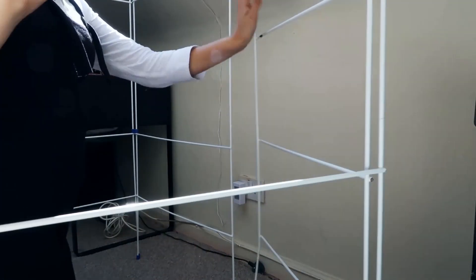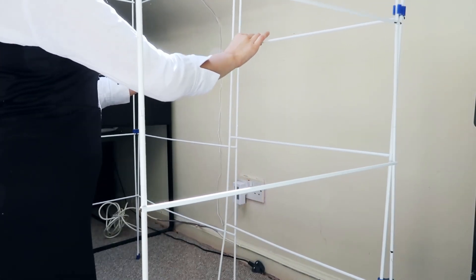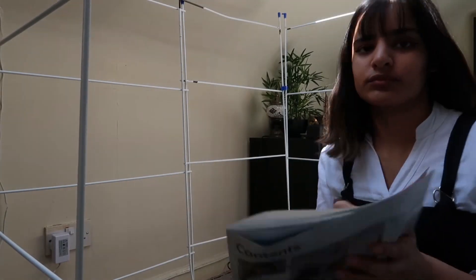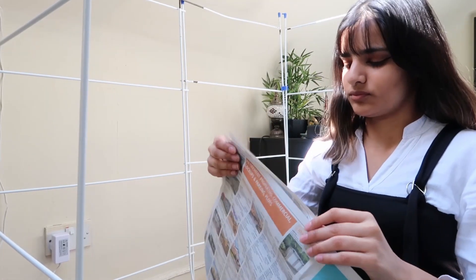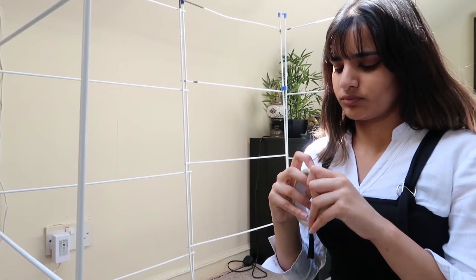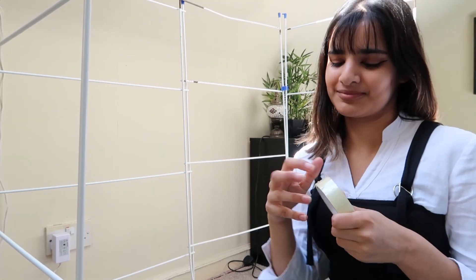I went ahead and grabbed two clothes racks. I wanted to create an encasing of newspaper rather than just one wall, which is what I've seen online. So I positioned the racks to achieve the look I was going for. Then I just picked up the newspaper and started separating the sheets, making sure not to tear it. I then tried to open the tape and I couldn't do it, but then I did, so no big deal.